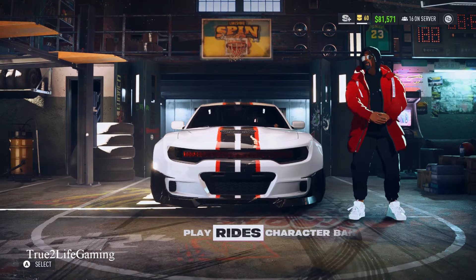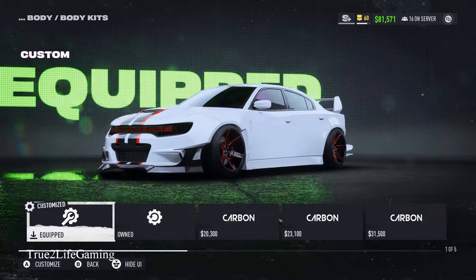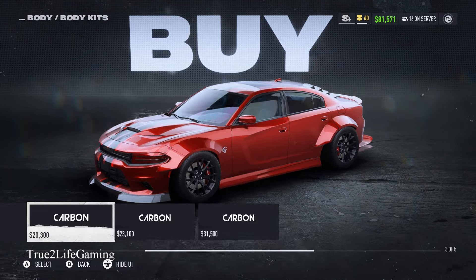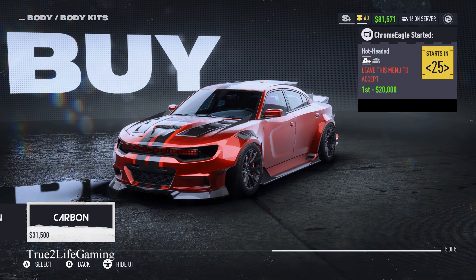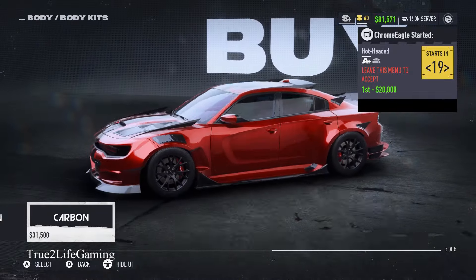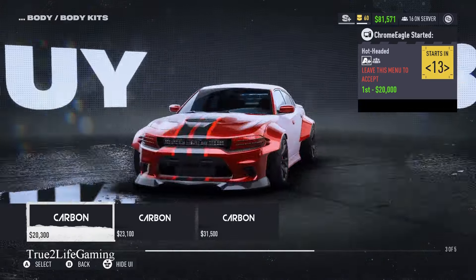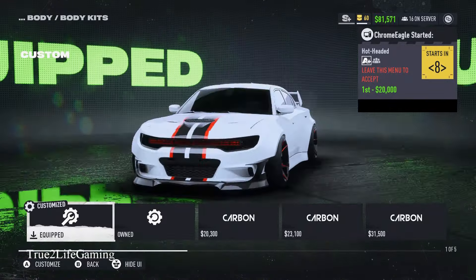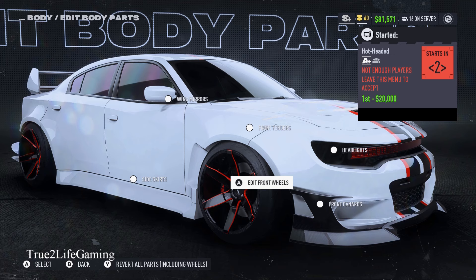I'm gonna go ahead and show y'all how I put this thing together. Now I ain't gonna lie, these body kits are very disappointing — that's why I had to make my own, because as you can see it stands out, it looks real good. Let me know in the comment section what y'all think about my wide body SRT Hellcat. You got about four different options for the wide body kits — well, three options not including the one I did myself. All right, so body parts.